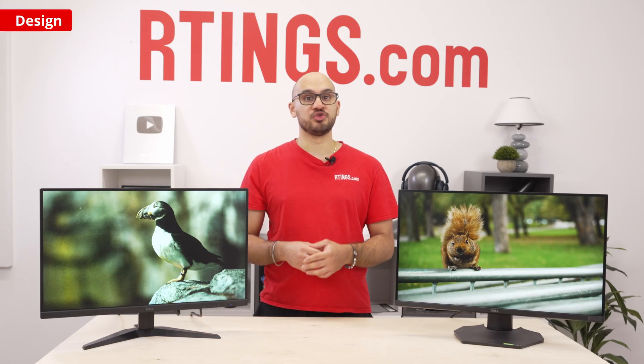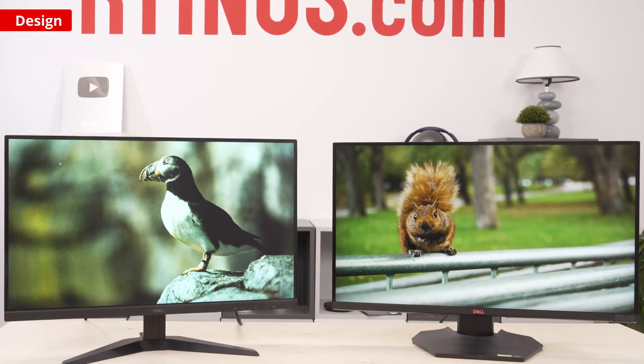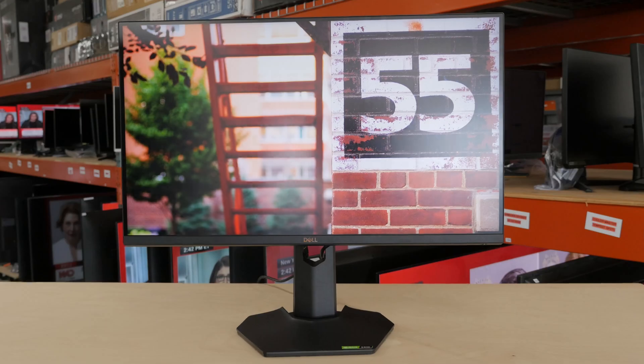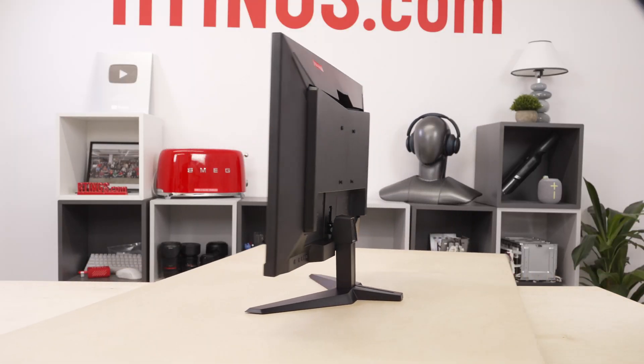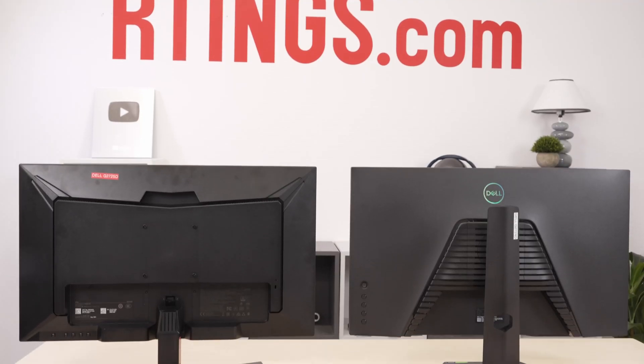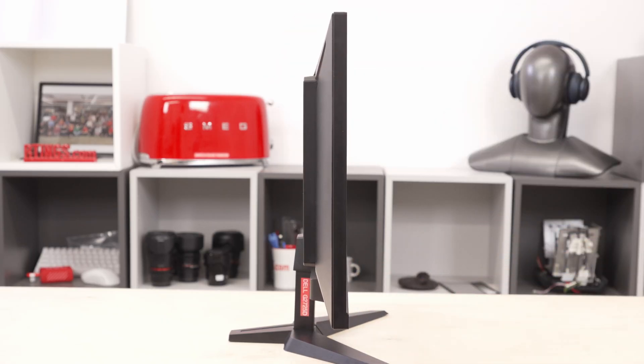Starting with the design, you can see right away how different they look — it's almost like they aren't even from the same company. The old one has a pretty sleek look, and the new one is a lot more basic, even cheap looking. It feels as cheap as it looks. The new one wobbles easily, and even the buttons to control the OSD are stiff.